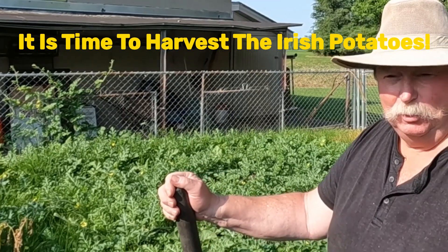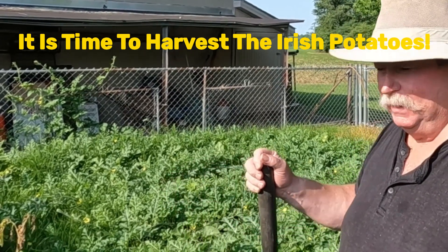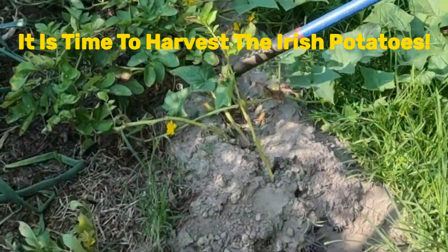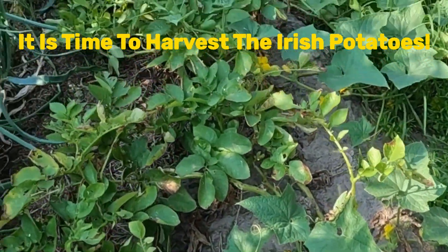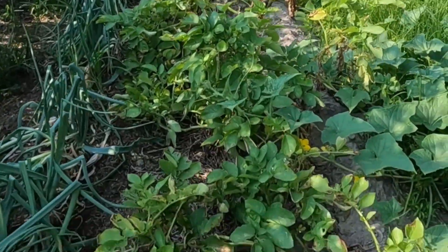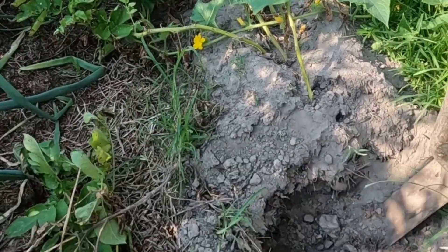It's the middle of June and my potatoes are ready to be harvested. If you take a look down here at the plants, you can see they're turning yellow, they're all falling over, and up there they're starting to die. That tells you they're ready.